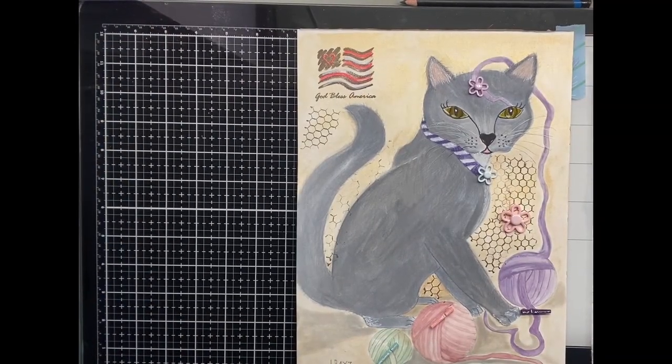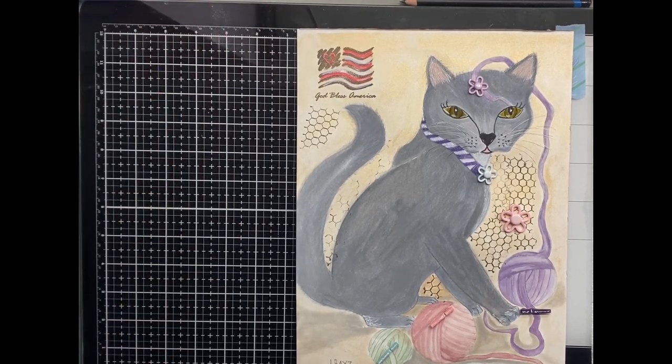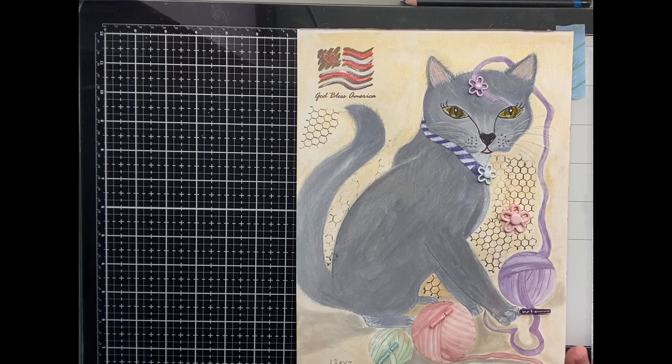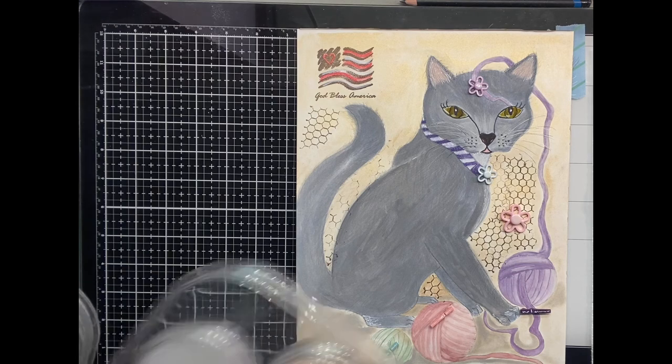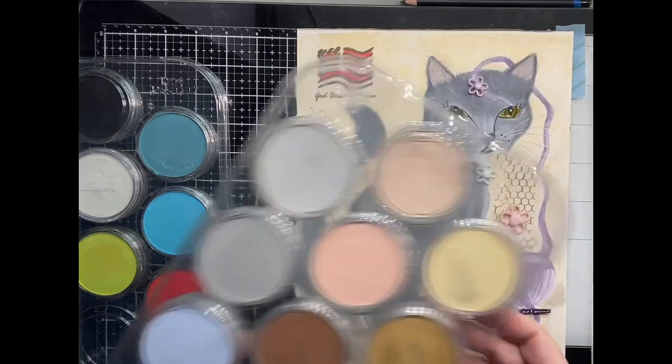Alright guys, this is my finished art piece. I decided — well, I started out with watercolor as you know. I didn't record the pastel portion of it because it was taking really long. I wasn't happy with the watercolor the way it turned out, so I decided to use my pan pastels, which are these here. I used these two colors and also the white.